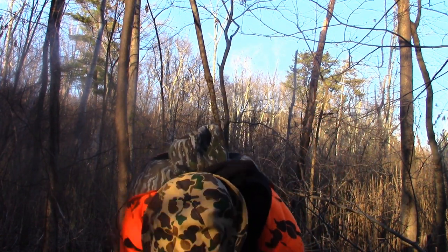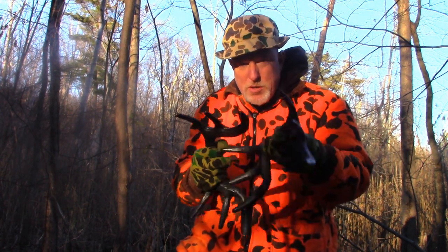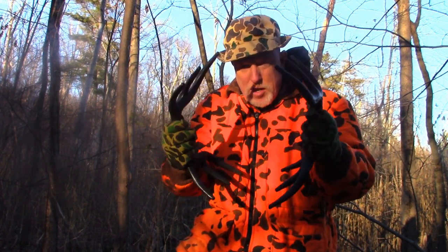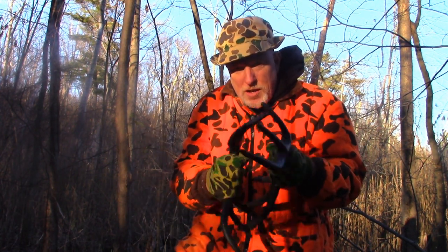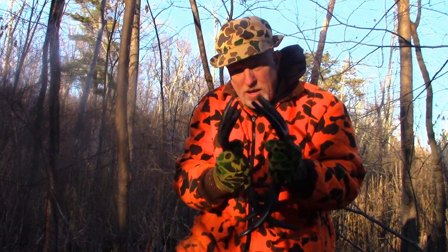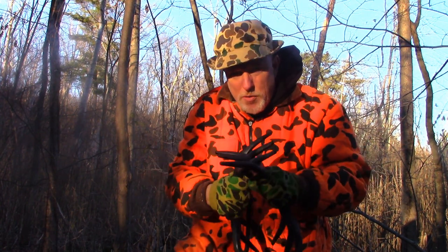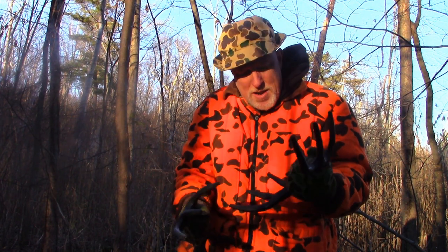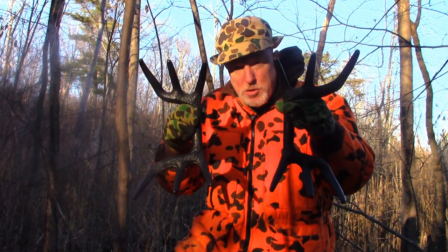There's another type called a Black Rack, and this is a decent setup too. The way you can grip these horns, they're set up to where you can grip them just right and they don't hurt your hands. They have a good sound to them — you can mesh them and grind them — and you don't beat up your fingers that way. So this is a good setup called a Black Rack.